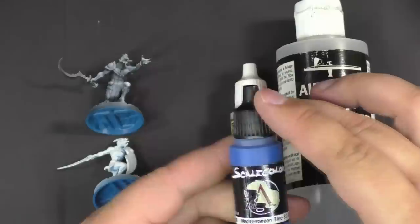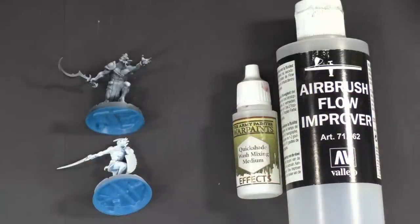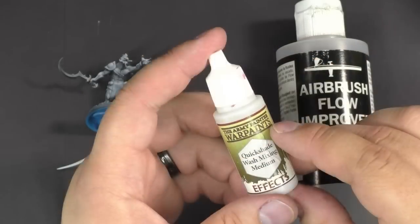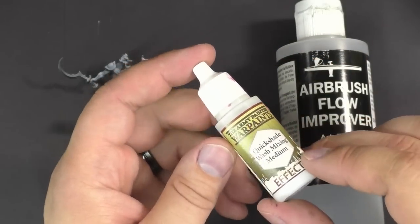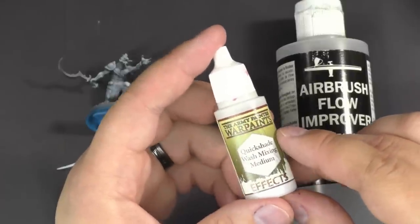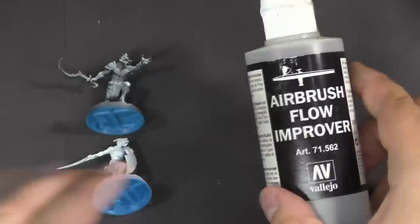Scale 75 has really thick pigments — we're going to use their Mediterranean Blue as an example. We're also going to use Quickshade Wash Mixing Medium from the Army Painter. What's important about this medium is it makes the paint a little bit thicker and allows the pigment to flow better than just thinning with water.